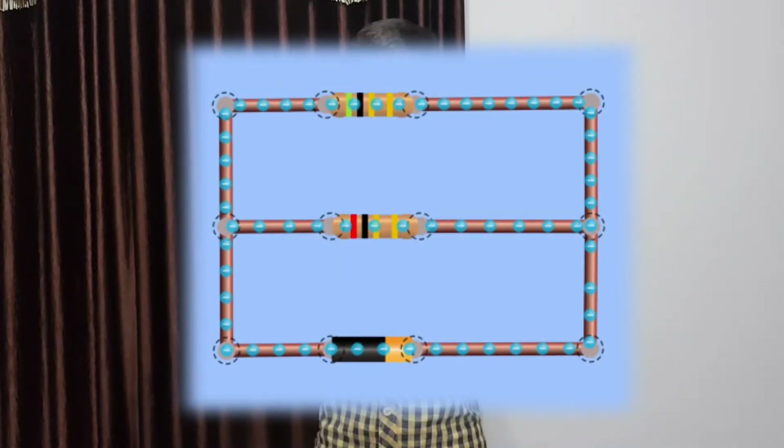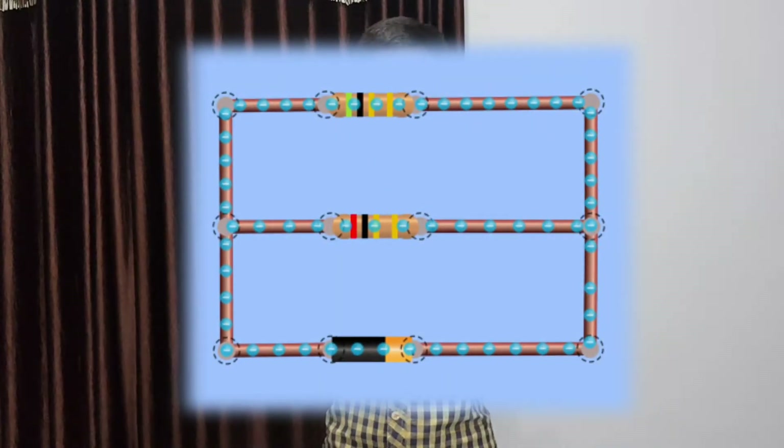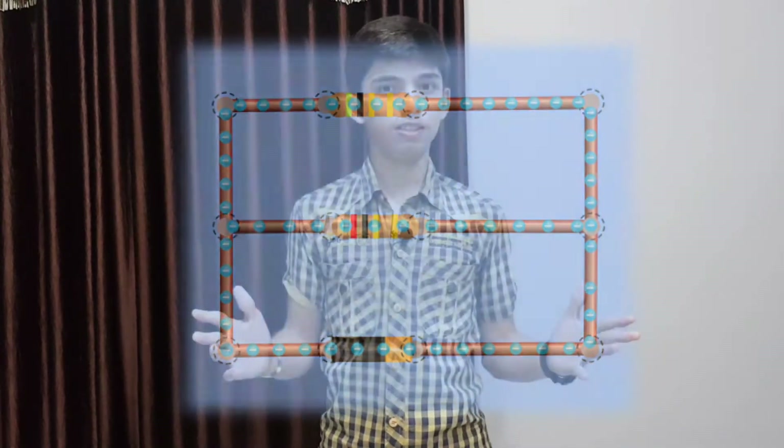Now I'd like to jump to explaining how current flows in a parallel connection. If you're wondering why I'm switching topics, don't worry — everything is going to be fine. Just sit, relax, and keep listening with full concentration and you will understand everything. Here you can see a simple parallel connection of resistors.